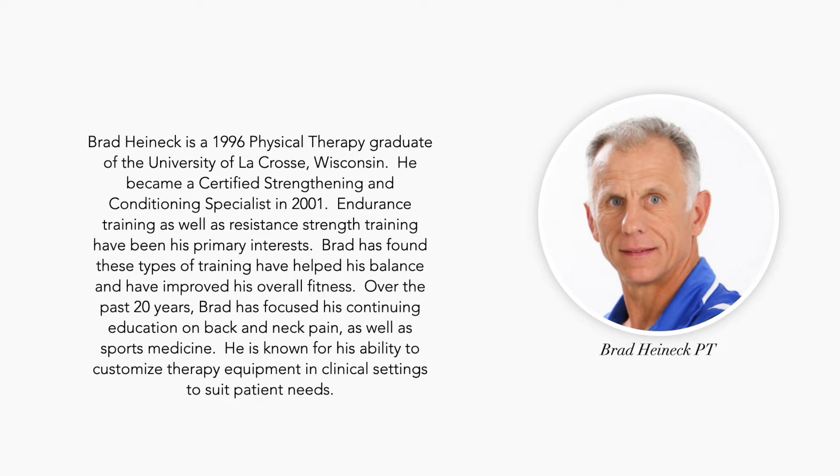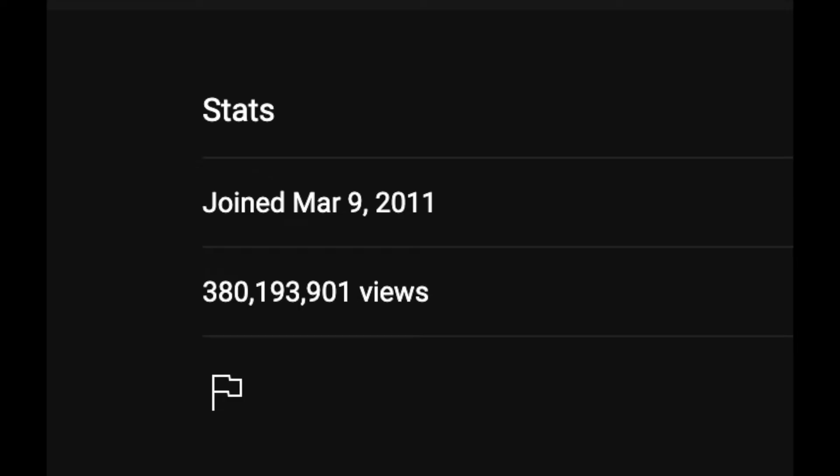He is the former president of the Mayo Clinic Physical Therapy Alumni Association. Brad Hynek is a 1996 physical therapy graduate of the University of La Crosse, Wisconsin. He became a certified strengthening and conditioning specialist in 2001. Over the past 20 years, Brad has focused his continuing education on back and neck pain, as well as sports medicine. They started their YouTube channel way back in 2011, and now they're ridiculously popular.